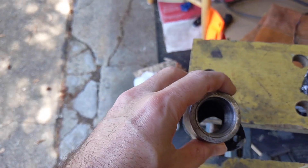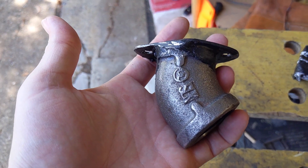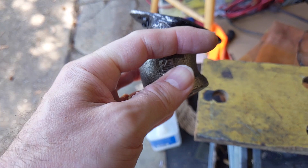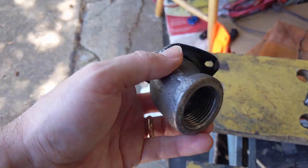Now I should be able to put this on the generator. I'm going to put a 1-inch pipe nipple coming out of this end, and then I'll be able to hook up the hose for the gasifier. On to the next step.